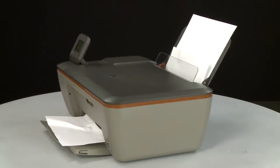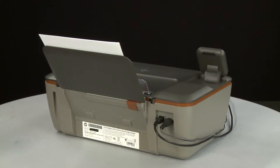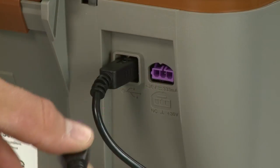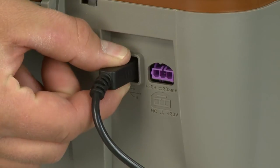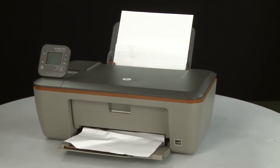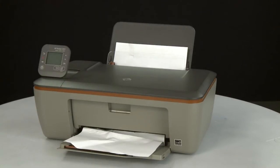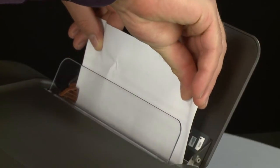Turn to the back. Remove the power cord from the printer. If present, remove the USB cable from the printer. Return to the front. Remove any loose paper from the input tray. If you see any jammed paper in the paper tray, remove it by pulling gently and evenly to avoid tearing.